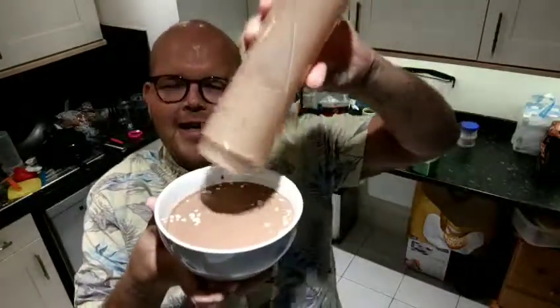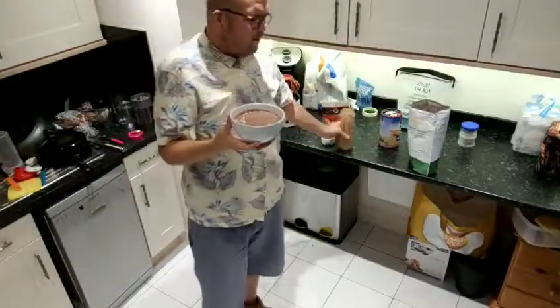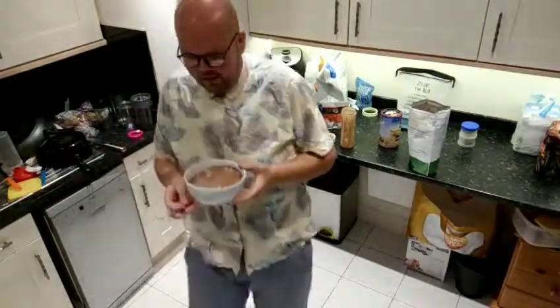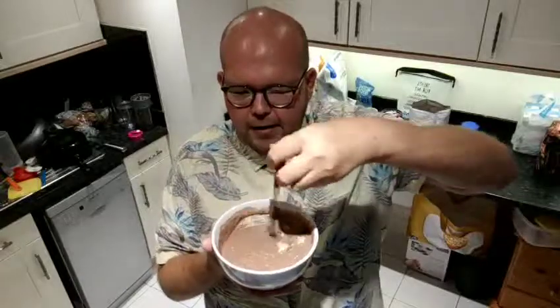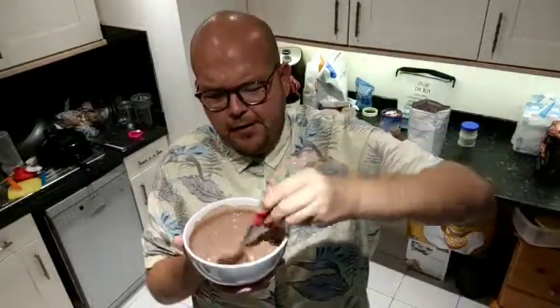Someone suggested banana — yes, Aidan, you could have banana, but when you're making overnight oats I wouldn't recommend it because it might go a bit brown by the morning. If you're having it now then yes, you could have it, but because it's overnight... What I'm going to do is add some fresh berries in the morning. Look at that protein powder — lovely consistency. And obviously I'm going to leave that overnight in the fridge. When I wake up in the morning I'm going to add those fresh berries. It's going to be delicious.